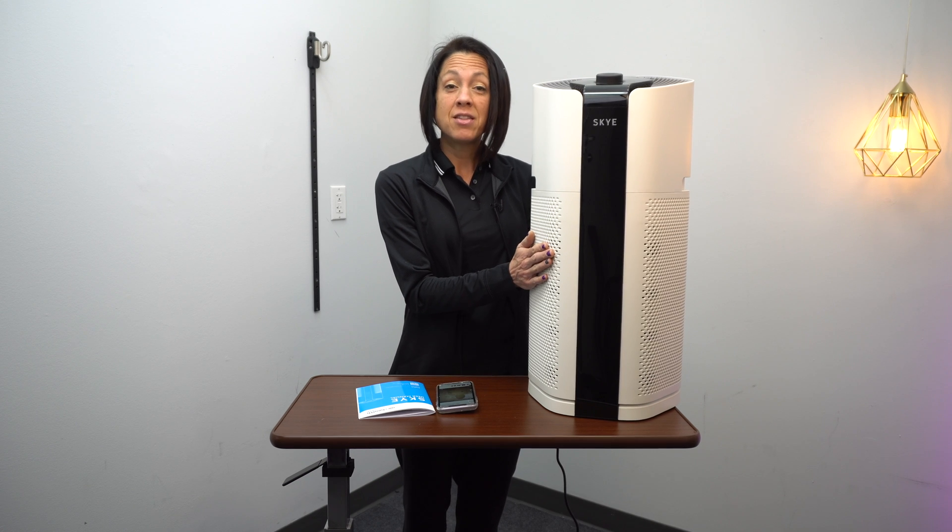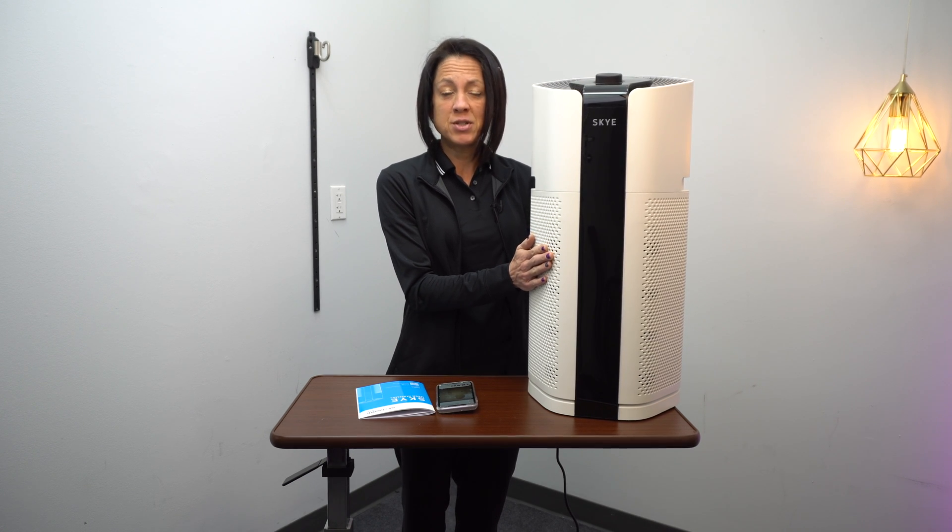The one downside is it is much larger than the air purifier I've been using, but it fits nicely in a corner behind a chair so I can kind of keep it out of the way. If you're interested in learning more or purchasing it, click on the first link in the description below. Now back to the video.